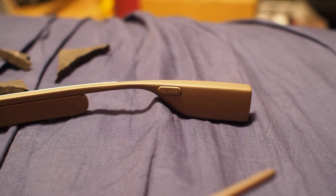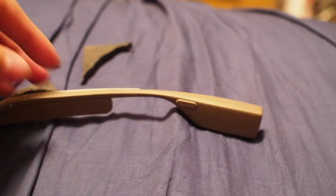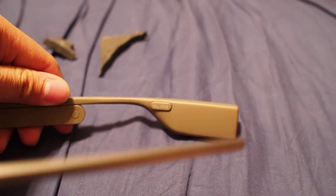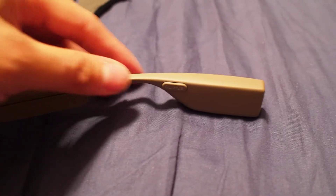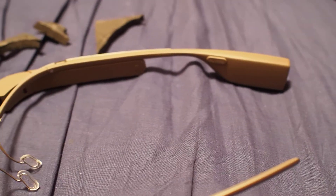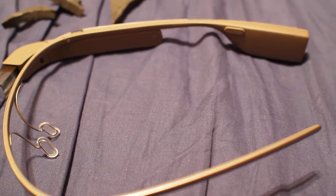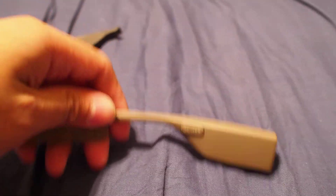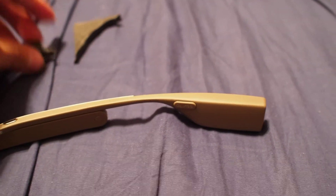I just got my Google Glasses today and noticed my first issue was I was not hearing sound properly. I noticed the bone conduction sensor was not pressing against my skull properly. I think it's because Google Glasses is designed for a larger head. I wish they would implement a way for it to be adjustable so it could work for smaller skulls.